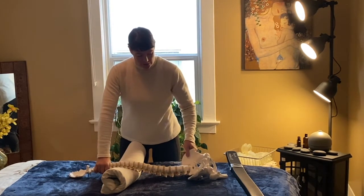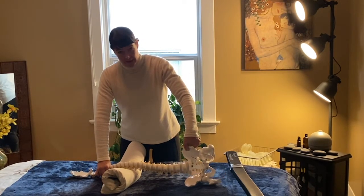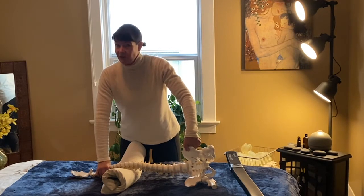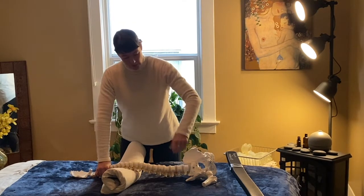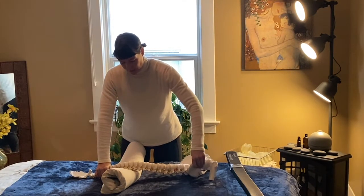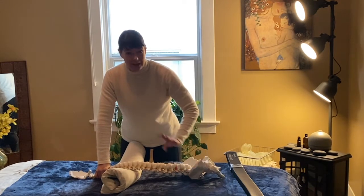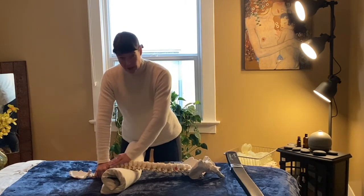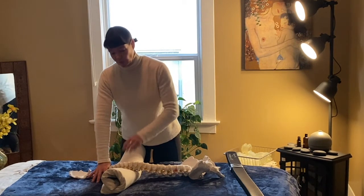From here we do twisting motions. Just like forward bending and collapsing into areas of mobility in the spine, when we twist we tend to move in those same mobile areas. What we want to do is stabilize the areas that already move well and use the props to open and create movement through parts of the spine that may never receive movement, because without putting pressure and extension into the spine, it will be limited in how it can move.